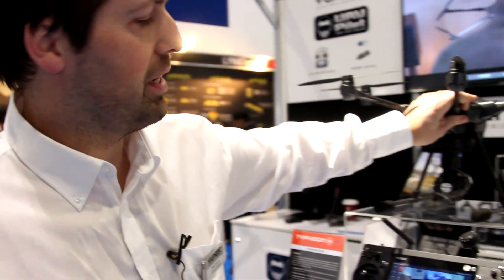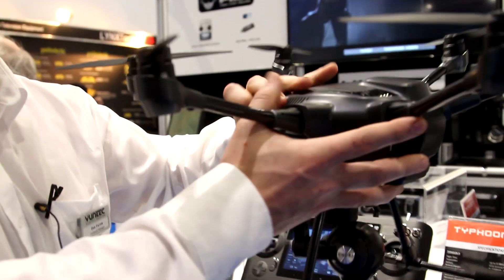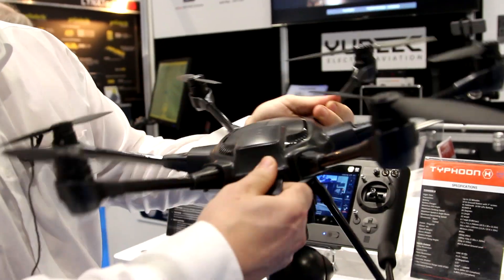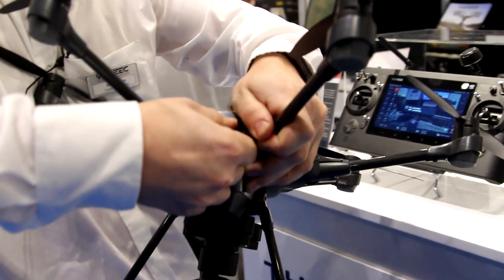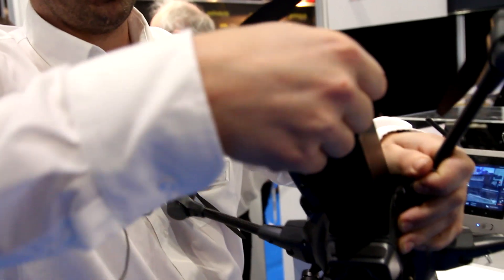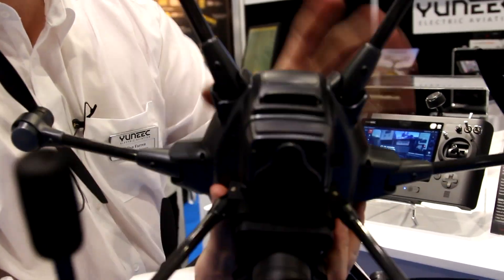We're running a four-cell battery now, rather than the three-cell in the Q500. They're nice plug-and-play easy batteries — 5,400 milliamps — just plug-and-play in the back, clips in place.